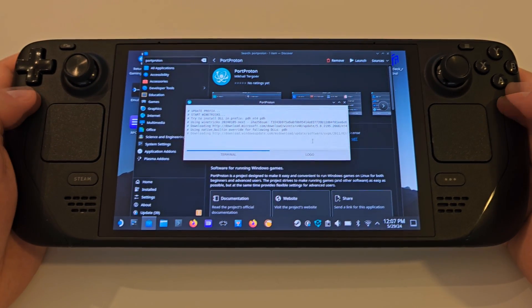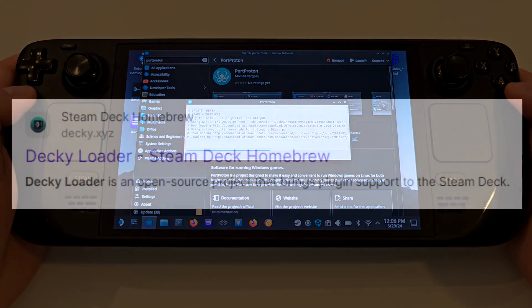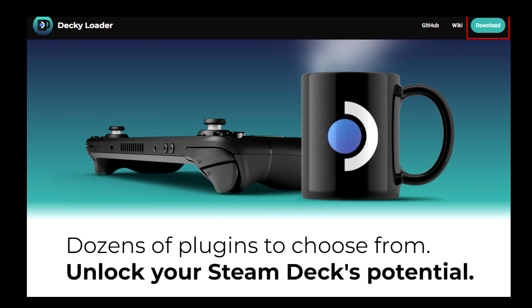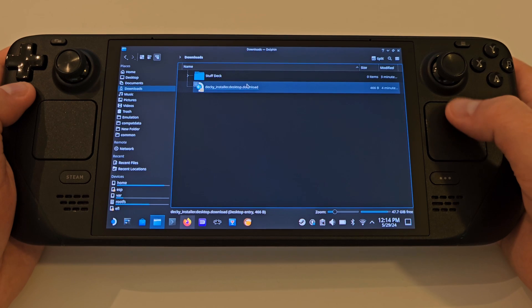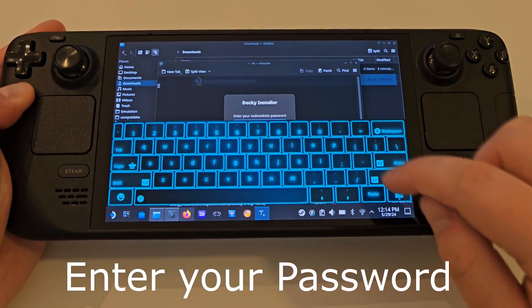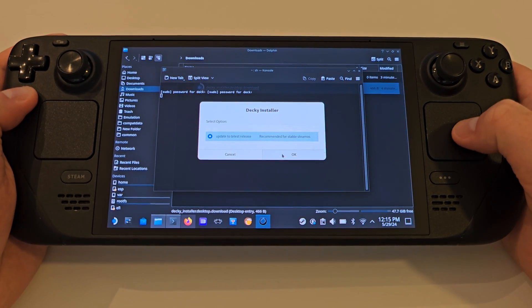Now we want to install Decky Loader if you haven't already, so we can add and change cover art for our games. Go to Firefox, search for Decky Loader, choose the first result which will be decky.xyz, and click Download. In your downloads, simply double click the file and click Execute. Leave the option for Stable checked and press Install.